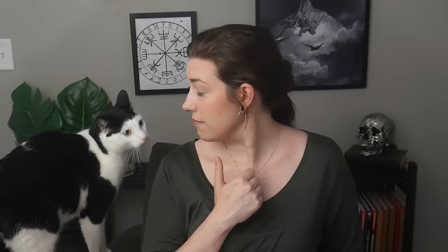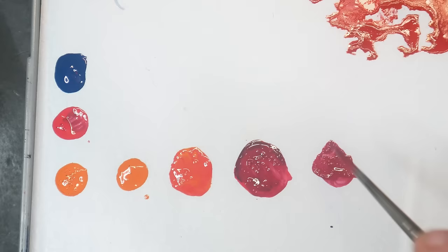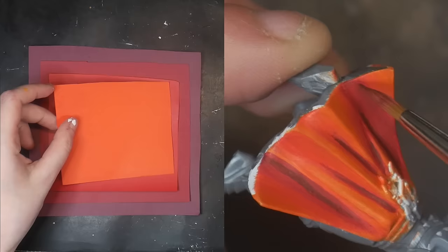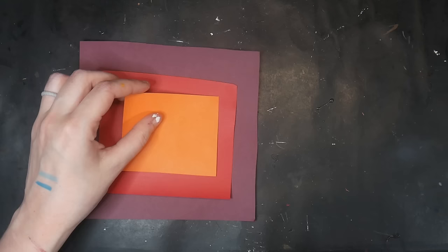It depends on the size of the object, it depends on the difference between your highlight and shadow, and it depends on how skilled you are at glazing. The more layers that you apply, the less glazing you'll have to do. That's because the more layers you apply, the smaller each step will be between your layers. The greater the step between each layer, you will either need to do a thicker glaze or several passes of thinner glazes.